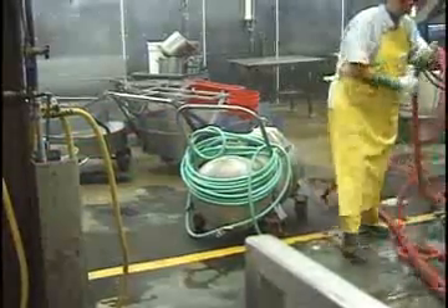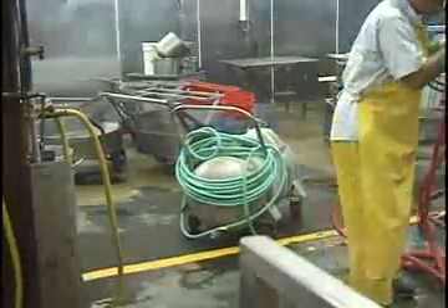At a meatpacking plant in Southern California, this is how they clean the kill room.